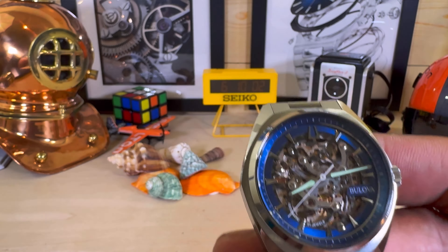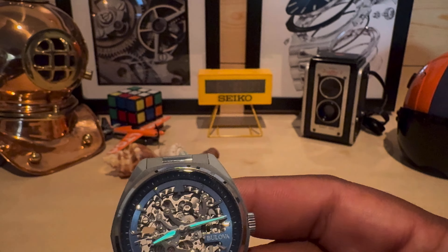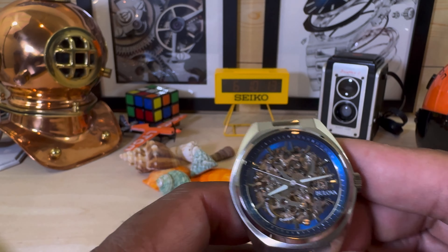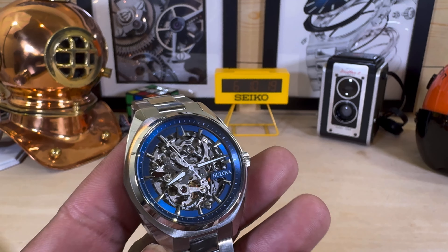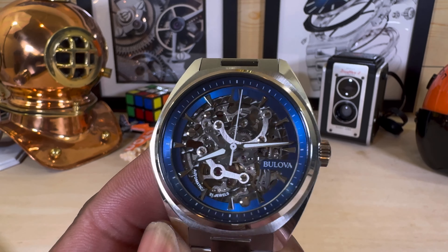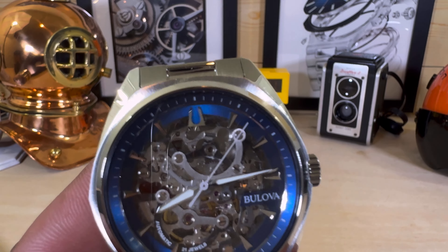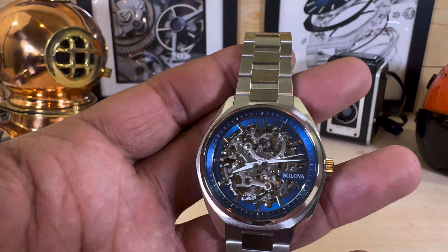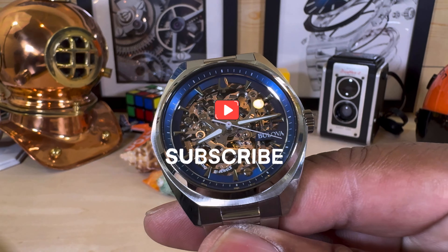The lume is pretty cool — the hands are lumed, so you get a little something extra. You get to see those hands at night. A lot of skeleton watches are going to be dress-only and you won't be able to view them in a dark situation, but this one at least has the hour and minute hands lumed, plus a white second hand. Pretty cool — the Boulevard Skeleton Surveyor. Let me know what you guys think. My name is Biggie, please subscribe, God bless, and I'll catch you in the next video.